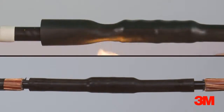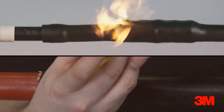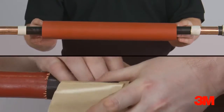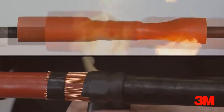Additionally, many of the joint bodies are comprehensively factory tested before release, something simply not possible with heat shrink due to its material nature. Finally, as a result of continuous development and refinement, only 3M can offer you such choice in cold shrink technology in terms of product cost and flexibility in its application.